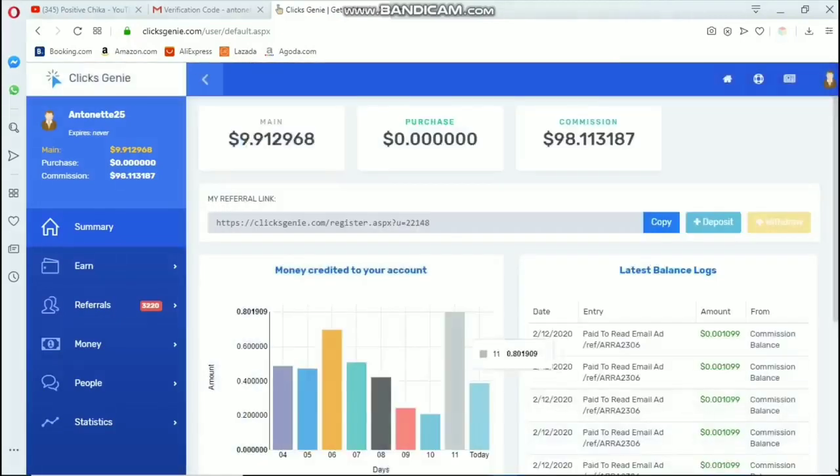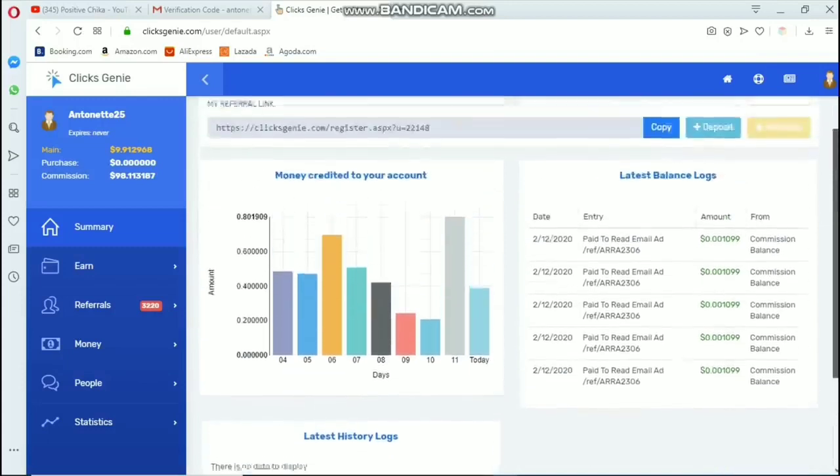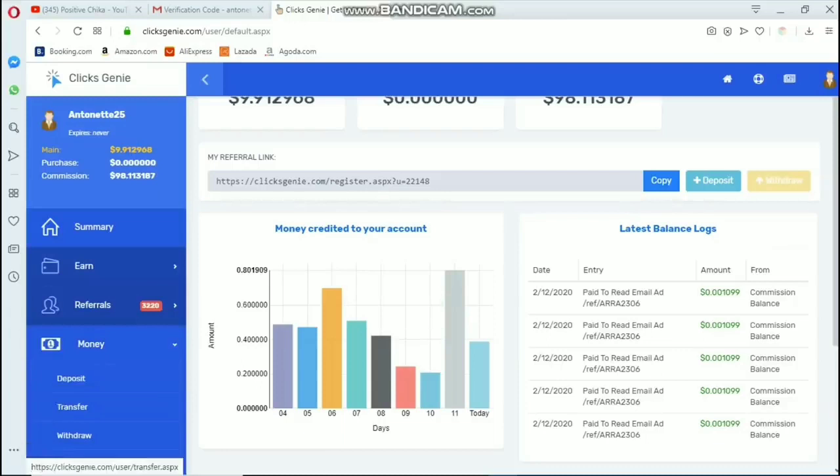We are now on my Clicks Genie dashboard. You can see my main balance is $9.90, and I also have a commission of $98.10. My main balance is the earnings from clicking links, and the commission is the earnings from referrals. It is not required to invite anyone — even if you just click links, you will still earn here.